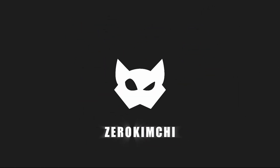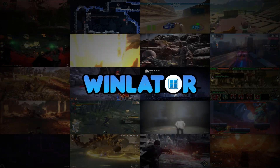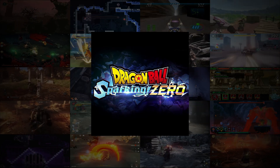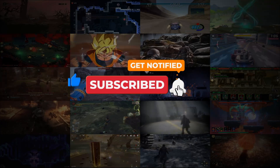Hey everyone, ZeroKimchi here, your source for Android emulation news and gameplays. Now get ready for this video to blow your mind to the moon. Dragon Ball Z Sparking Zero is completely playable on your portable devices on day 1. Enjoy the video.